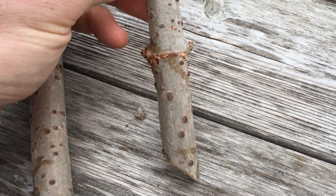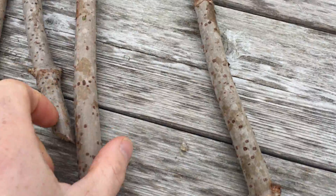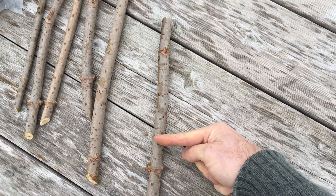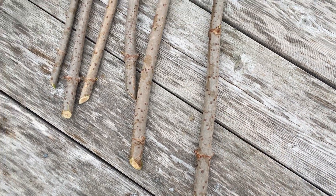You want about an inch, maybe inch and a half, above and below each node. When you bury it, you want the soil level to be about two inches above the lower node, right about to here. These are pretty fat — thumb thickness.